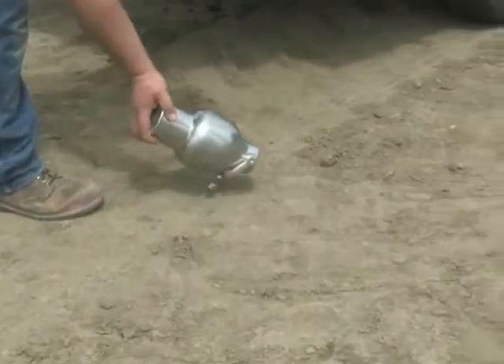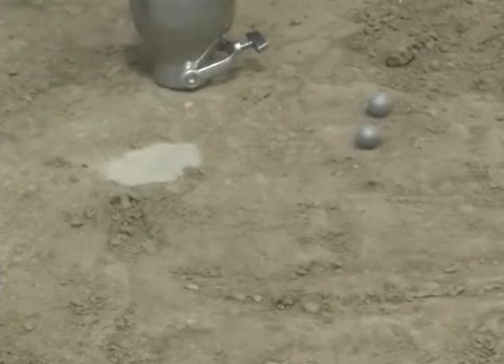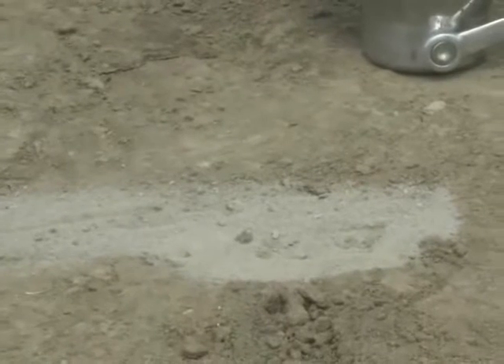Empty the speedy moisture tester and recover the two steel balls. Also examine the contents for lumps. If the material contains lumps, the test should be repeated.